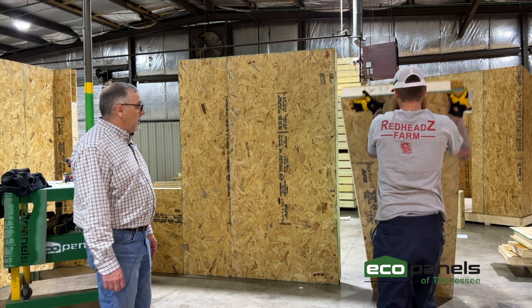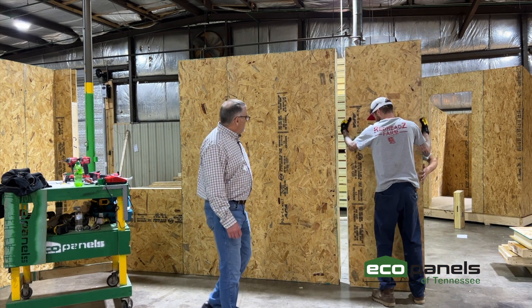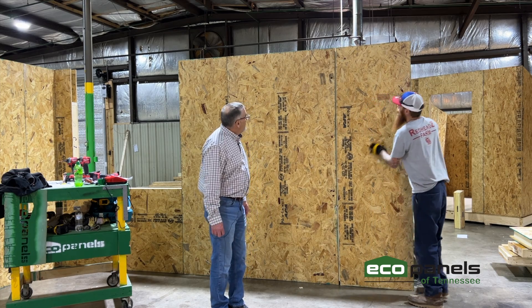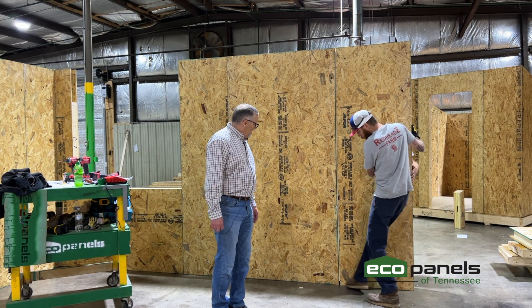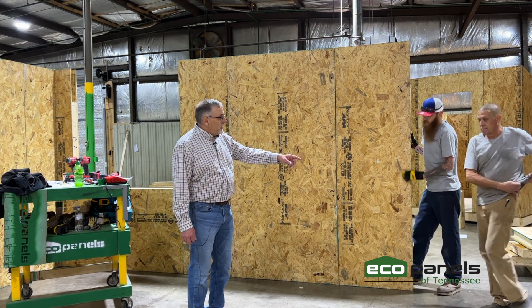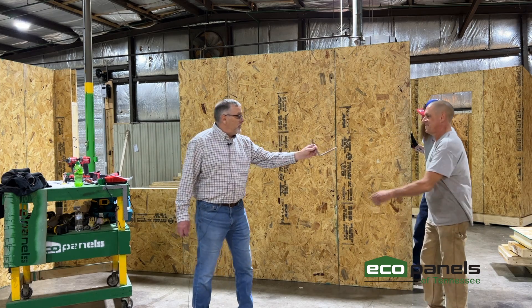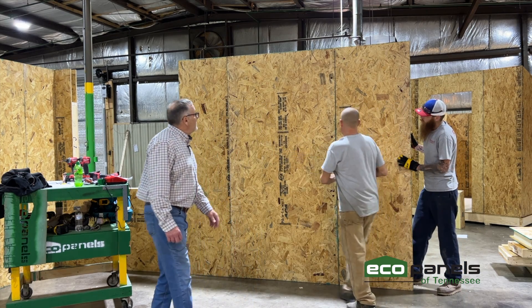We send that foam and the foam gun is included with your EcoPanels package. So we're going to stand this panel up — it slides over to the other panel. And then we have the cam lock wrench right here. Show us what that looks like to the camera. This is what we call the key to your house, and this comes with it as well. We're going to lock this together.